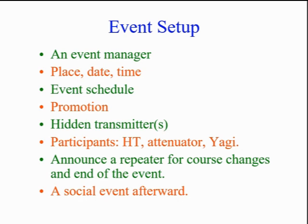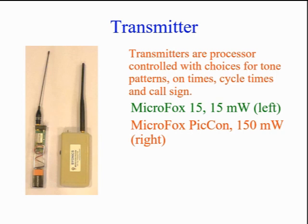Afterwards, you generally will gather for a debriefing and a social event. Years ago, the bunny would be a hidden ham reading from QST while the rest were hunting for him. Now we use a processor-controlled transmitter with choices for tone patterns, on times, cycle times, and call sign.